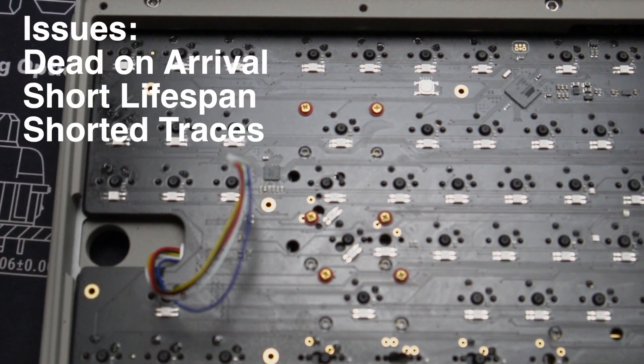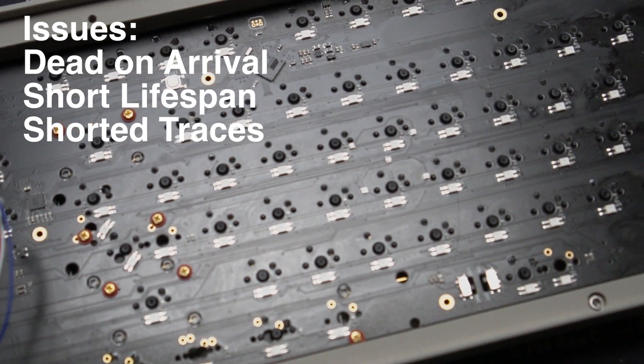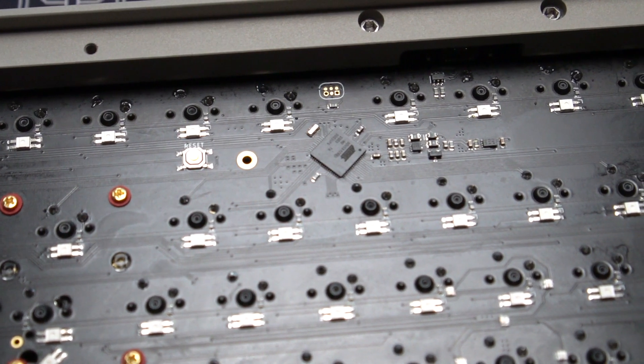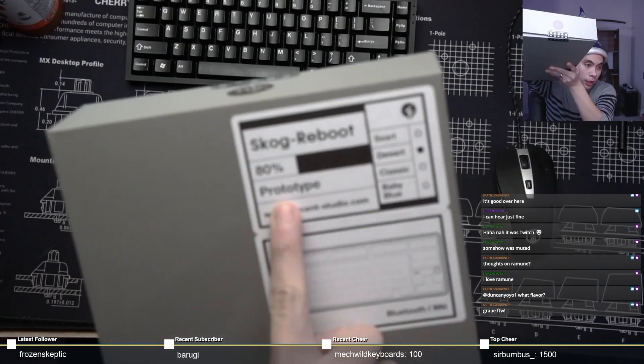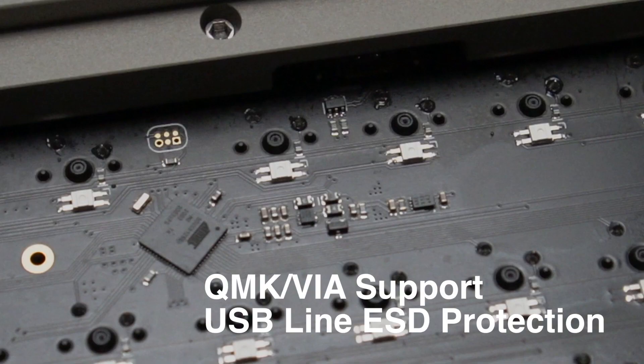When I received this board, I was concerned about one primary issue: the PCB. Previous Percent Studio boards have been known for poorly manufactured PCBs that were dead on arrival or died after a short period of time. In the case of the original Skog and Skog Lite, these were both Bootmapper Client boards and had their fair share of issues. My own personal Skog Lite had an entire column shorted to another, causing me to trigger navigation keys whenever I pressed backspace. I was definitely paying close attention to this PCB. KingNesty informed me that they have since changed PCB manufacturers, so quality should be much improved. I also noticed that the PCB now supports both QMK and VIA natively, along with ESD protection on the USB line — just these three things alone already make it better than the previous Skog.